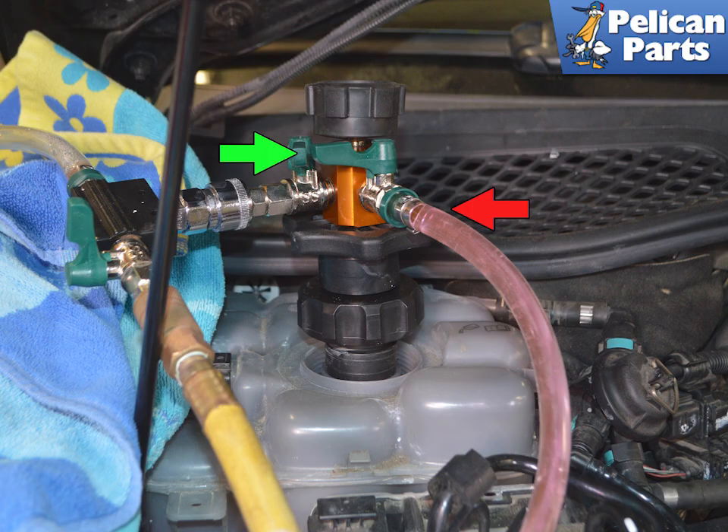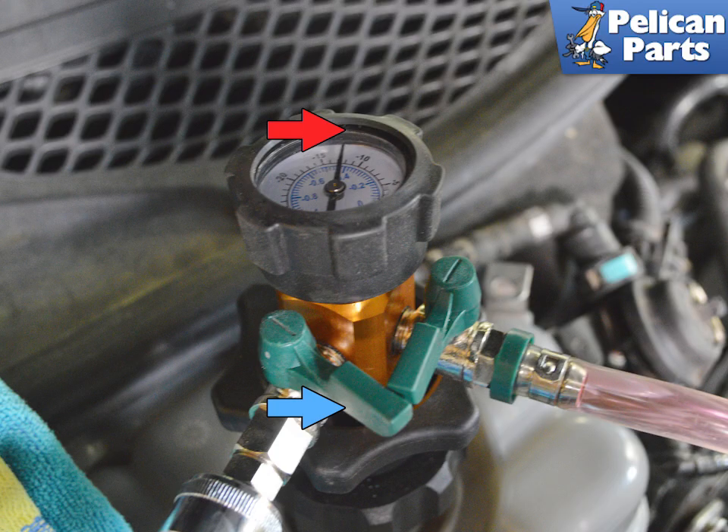Run the compressor and open all the valves. This will have enough pressure to draw the new coolant into the tool and eliminate air in that line. Close the fill line valve, then leave open the compressor and evacuation line — this will draw all the remaining fluid from the system. When all the fluid is removed, you should see around 20 pounds of pressure on your gauge.